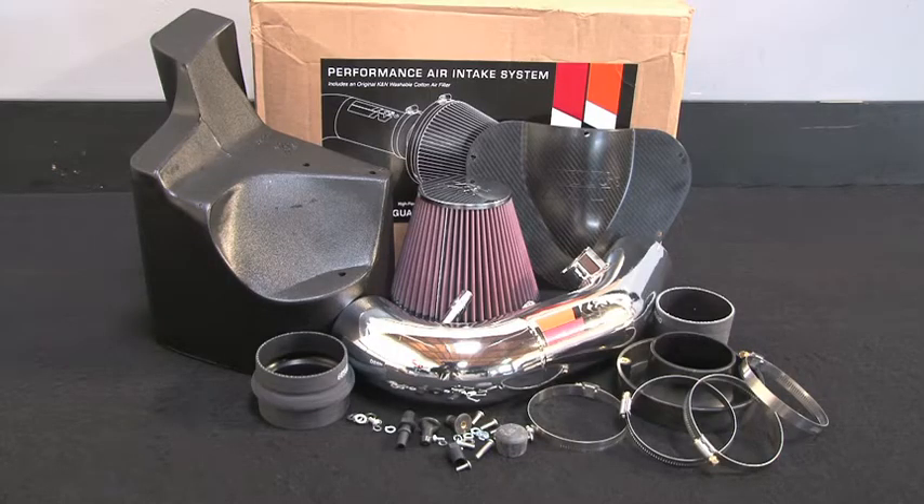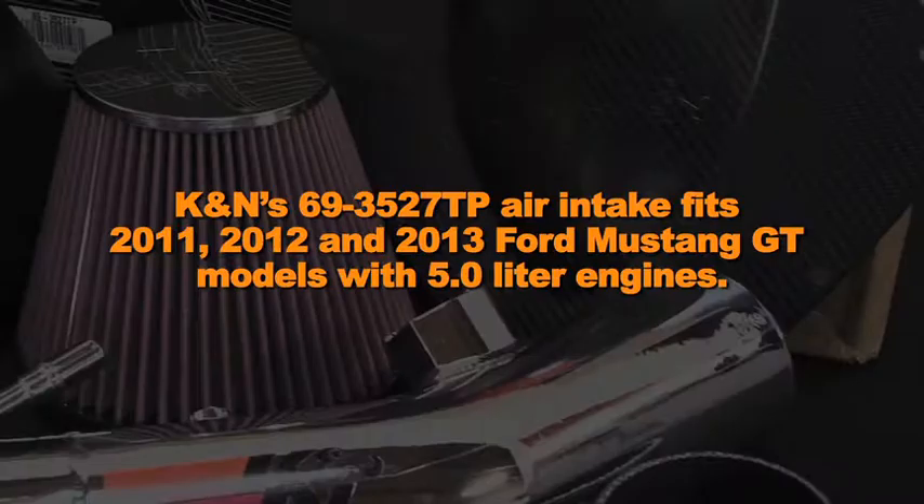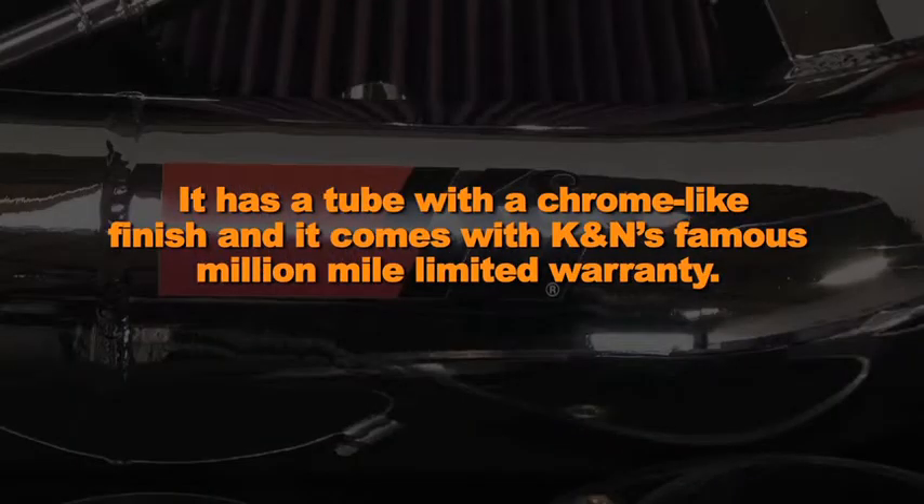This K&N air intake system is designed to increase power and acceleration by reducing restriction in the intake path. K&N's 69-3527TP air intake fits 2011, 2012, and 2013 Ford Mustang GT models with 5 liter engines. It has a tube with a chrome-like finish and it comes with K&N's famous Million Mile Limited Warranty.